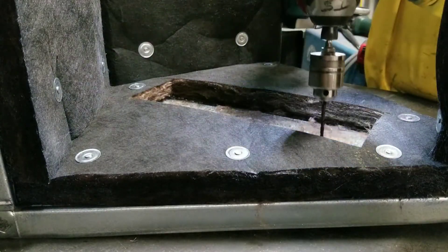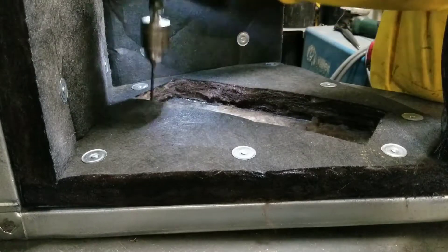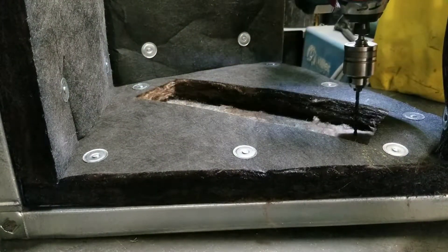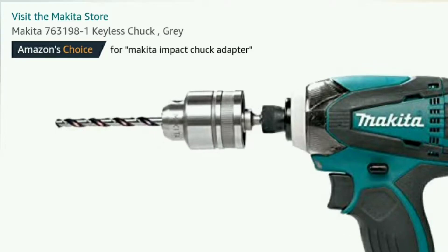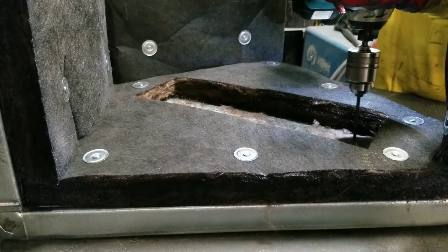Now using my impact and a 3/16ths drill bit, I'll drill four holes into where I cut. That way my screws will line up and I won't miss. The chuck I'm using is a Makita impact chuck, and it works fantastic for little holes up to 5/16ths of an inch. I'll leave a product link in the description.